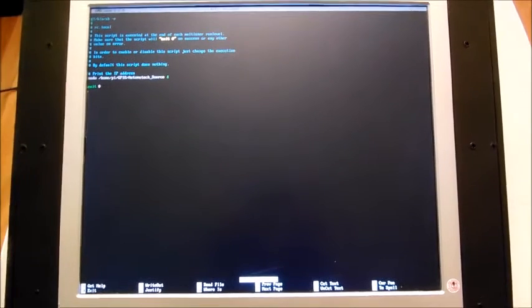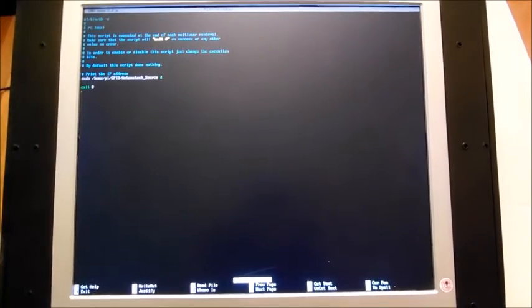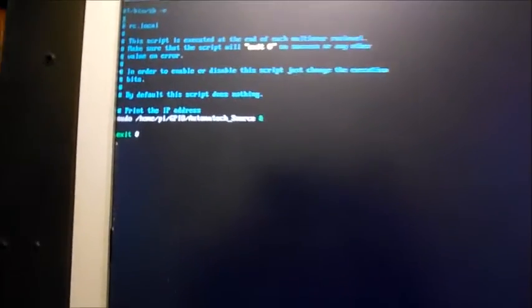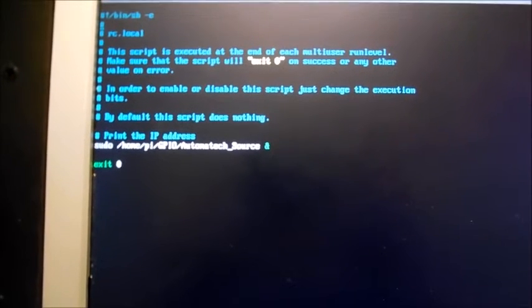Our code is running directly on startup. As you can see in this little script here, rc.local, we are calling the direct path of our code — AtomatecSource.